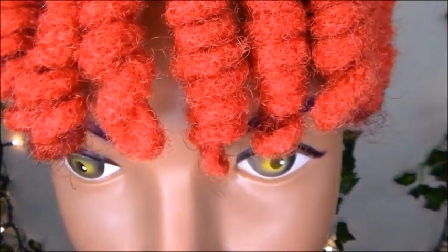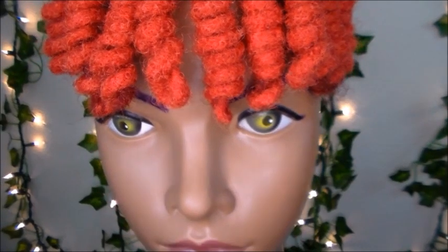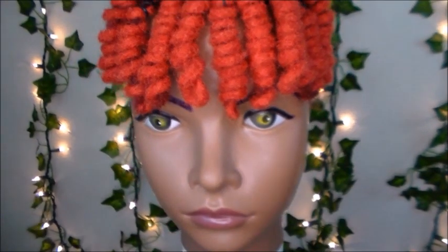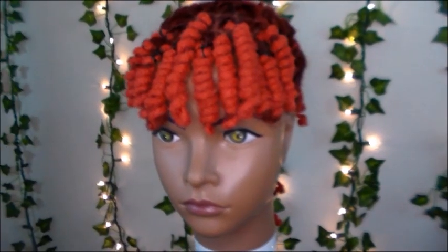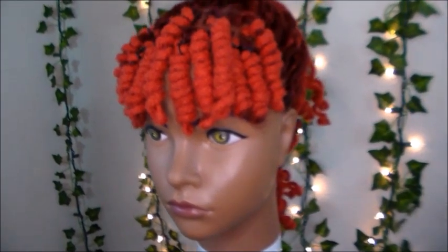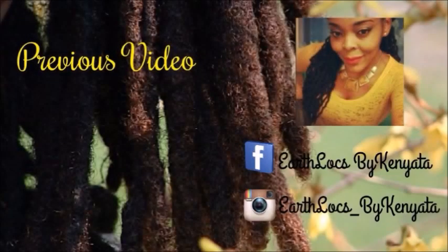Thank you guys so much for tuning in and watching my video, I really appreciate it. Don't forget to comment below and let me know what you think about this lock knot styling technique. Don't forget to like, subscribe, turn on your notifications, and share this video. It's your girl Kenyatta — peace!